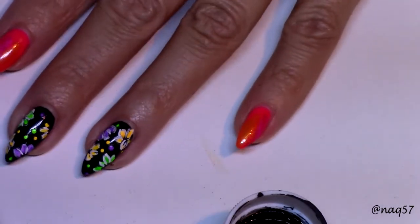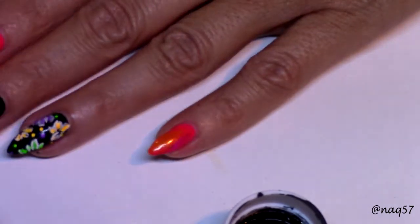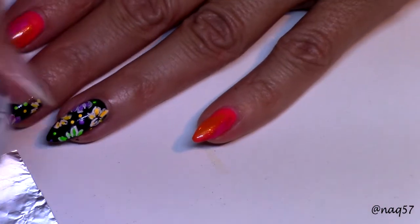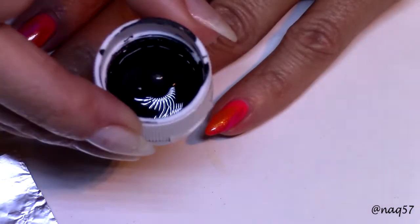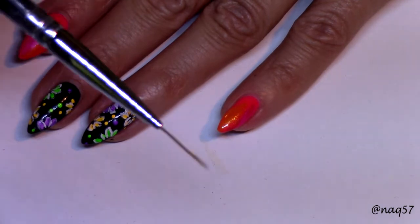For this next step I am going to move on to creating these little fine branches with leaves, and I'm going to do that using black acrylic paint again — I'm going to pick it up right off the cap — and my fine detail striper.